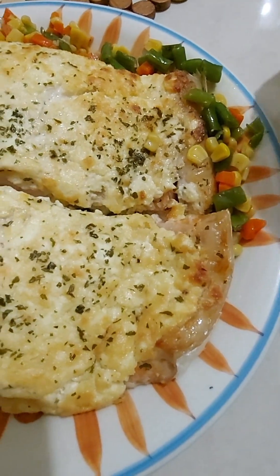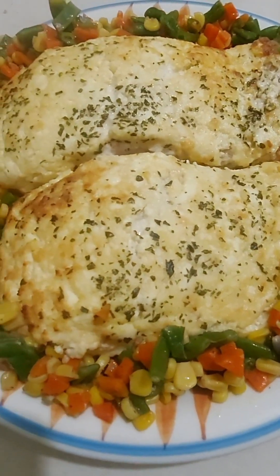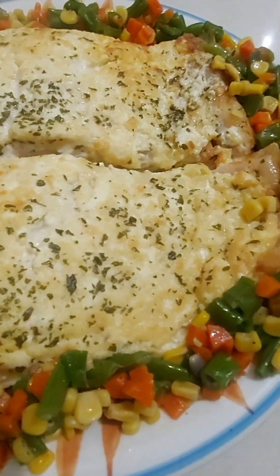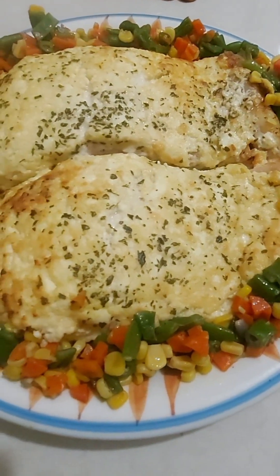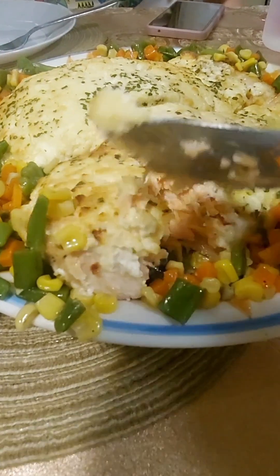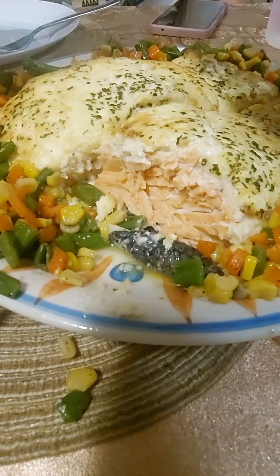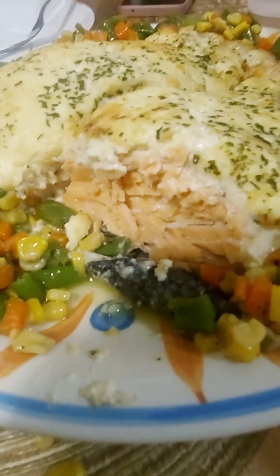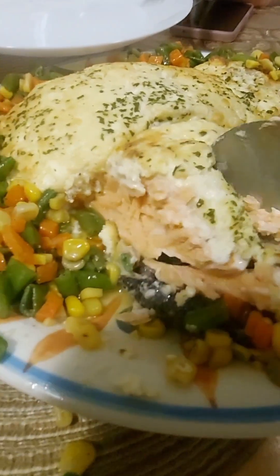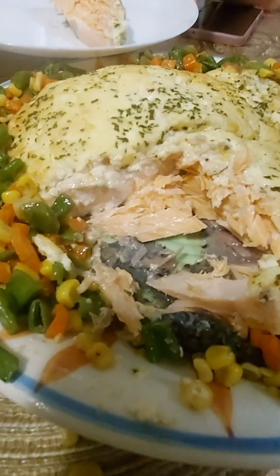Yummy! Dinner's ready. I made this because it was my husband's request today — he's been missing this dish. It's super easy to make. You can use your regular oven, your turbo broiler, or even an air fryer to bake the salmon. You can buy your salmon at the supermarket or at S&R. Some people say it's a bit costly to make this dish, but if it's only once in a while, why not? Especially when there's a special occasion.